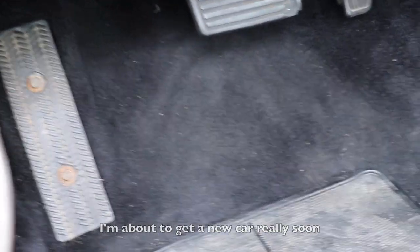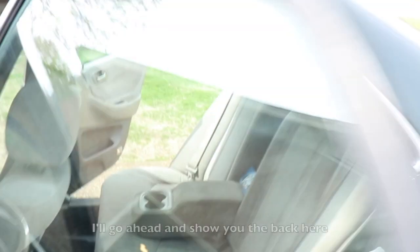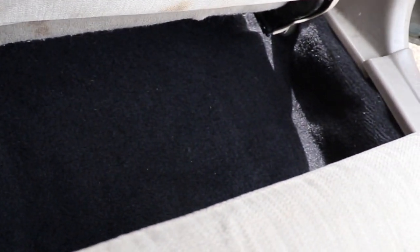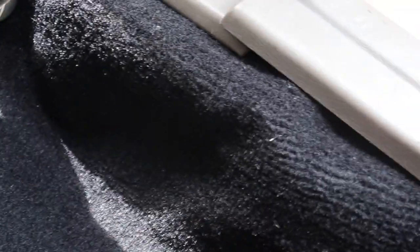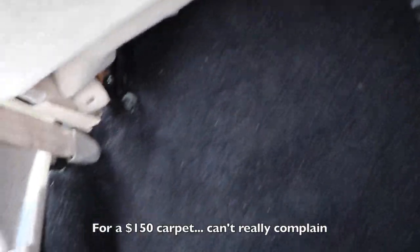I'm about to get a new car really soon — I already got approved for a loan for it, so I'm happy. I'll go ahead and show you the back here. The back looks spotless because I never had people back here. Still a couple of wrinkles and stuff, but nothing too bad for a $150 carpet — you can't really complain.